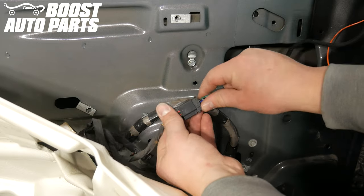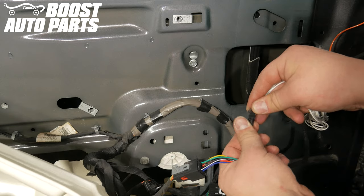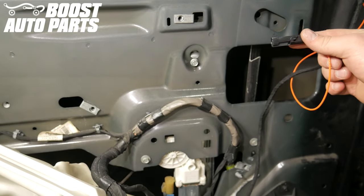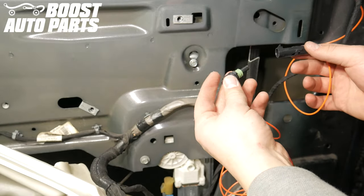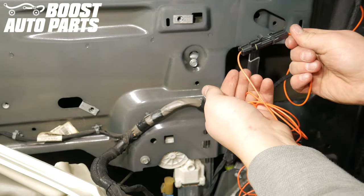Plug the mirror connector in. Plug in the reverse light extension harness with the gray and white wire. If you selected a running light option, your mirrors will also come with an orange wire with a black connector — plug in the black connector.